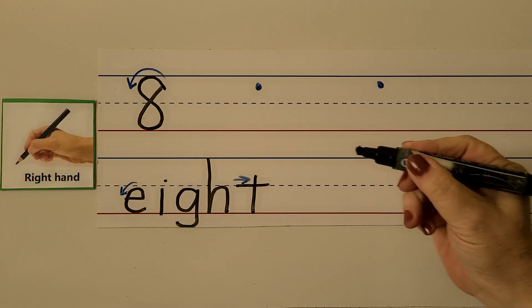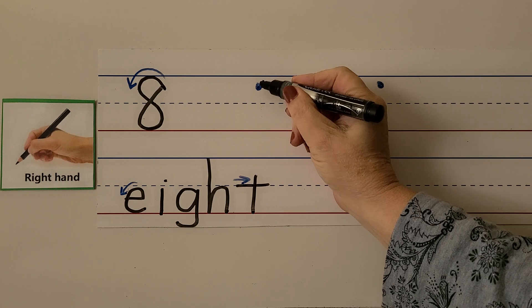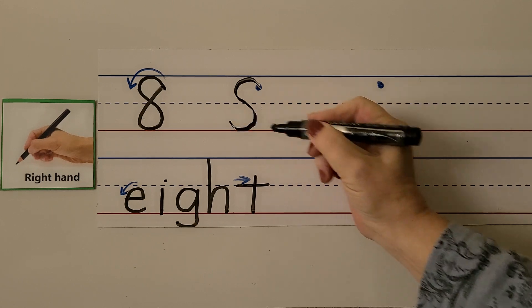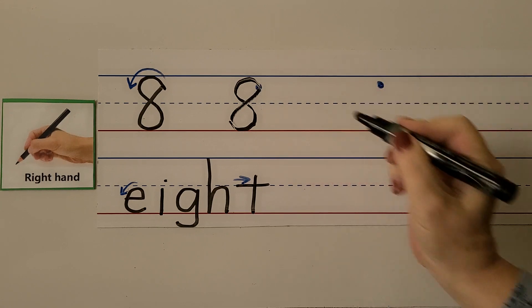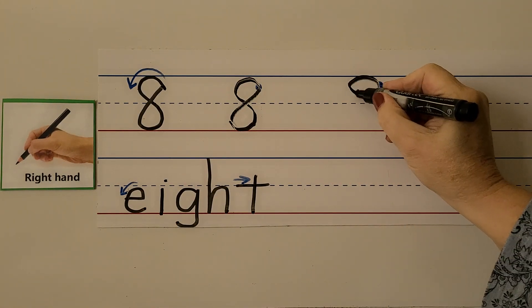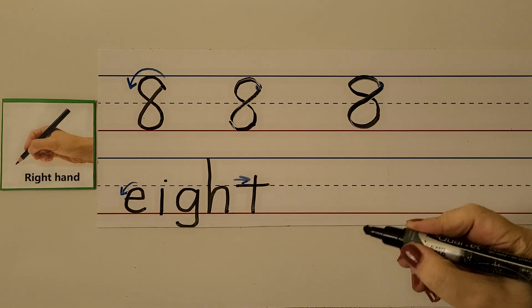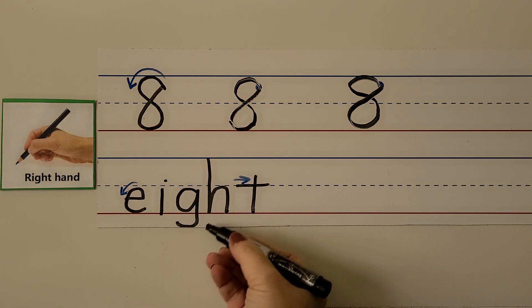For the right-handed students, we start a little bit below the top line and we make an S — see the S? But we continue back up to where we started. We start by making an S and then we keep going back up to where we started. It's the number eight. We can write the word eight, E-I-G-H-T.